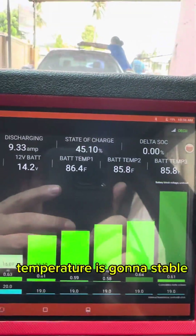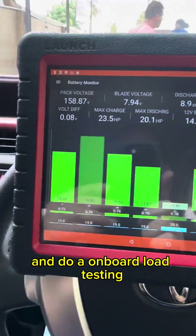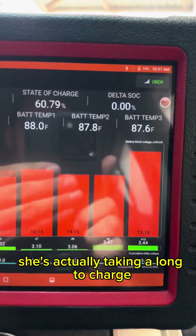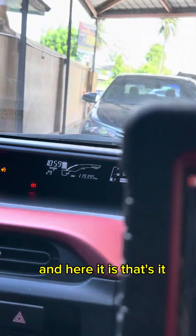We just hooked up the scan tool. Temperature is kind of stable. What we're going to do is fully charge the battery and do an onboard load test to see the average state of health. She's actually taking a long time to charge, which is great. And there it is — she won't let me charge anymore.